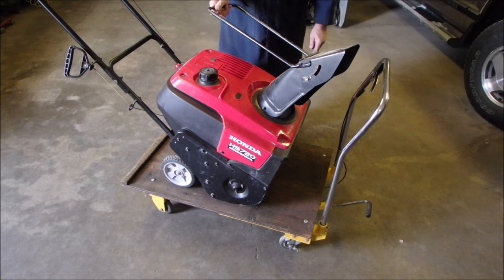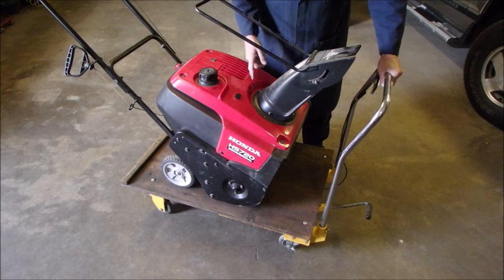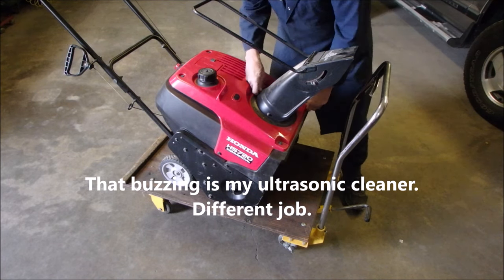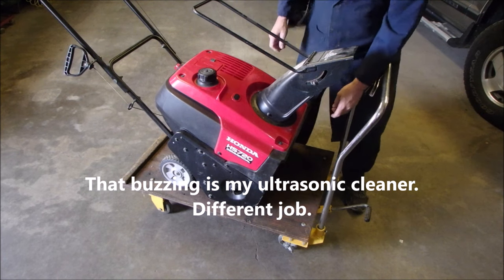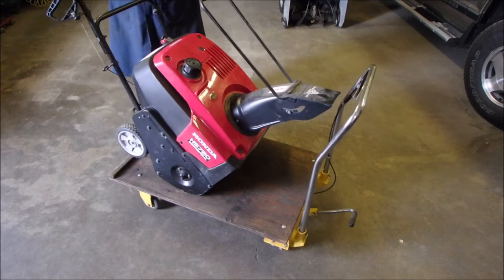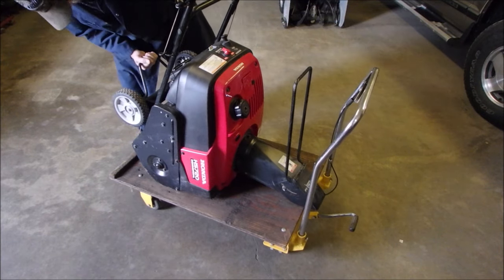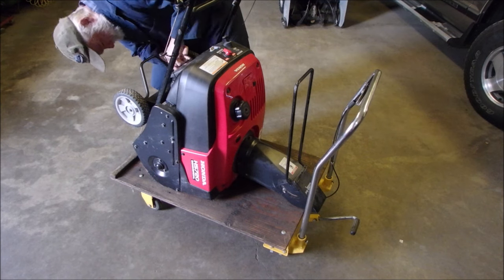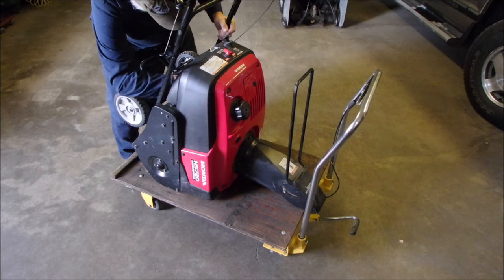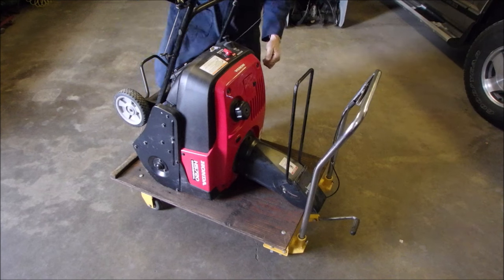Let's just get these four off of here. This is the problem with these — you've got to take the screen off the chute off too. But first I'm gonna tip it on its nose and see if there's something I can learn. The carburetor is right behind here, which means this has to come off, which means that has to come off.